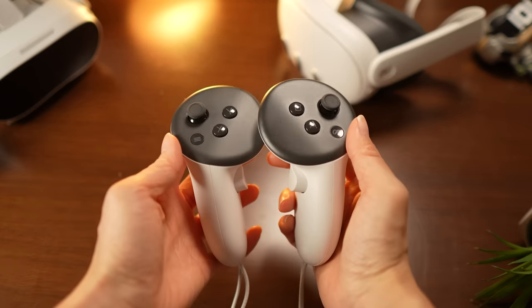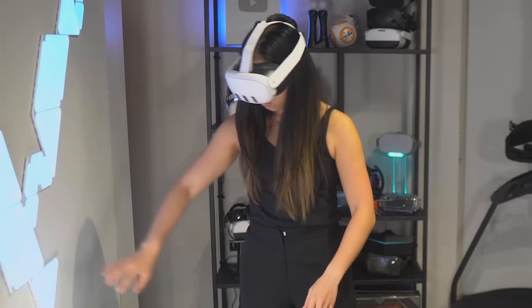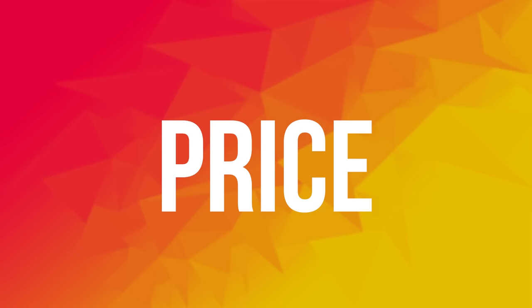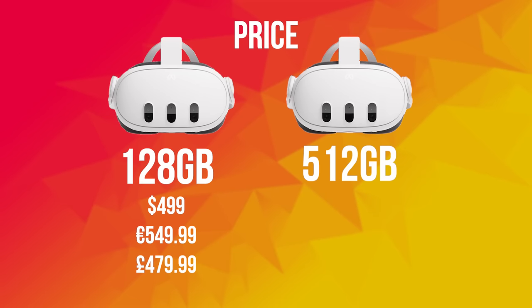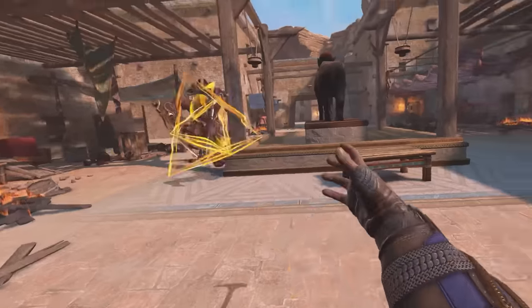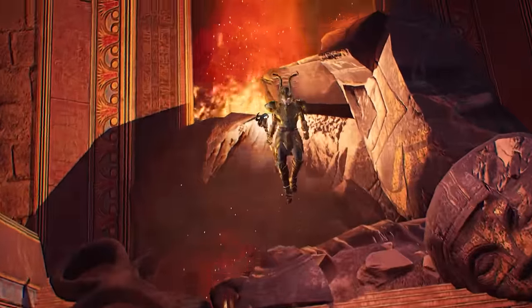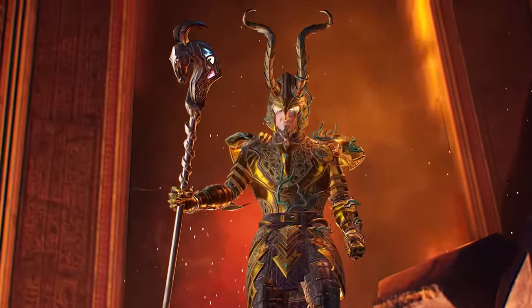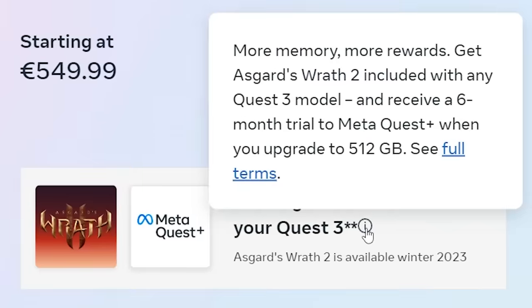While it comes with two new controllers, you can still go controller-free with hand tracking. The Quest 3 launches on October 10th — you can get the 128GB at $500 and the 512GB for $650. Early birds ordering any model before January 27th get Asgard's Wrath 2 for free, which is one of the most anticipated VR games right now. Those going big with the 512GB also get a 6-month Meta Quest Plus trial included.